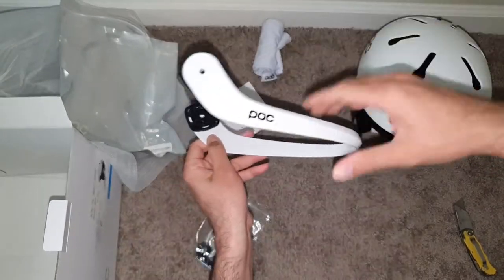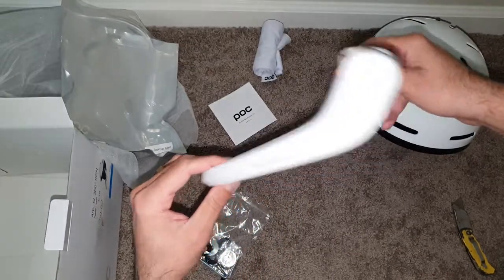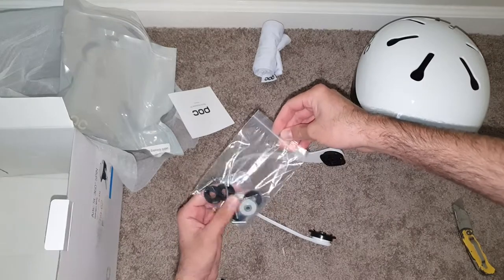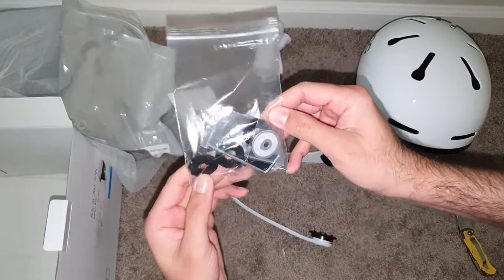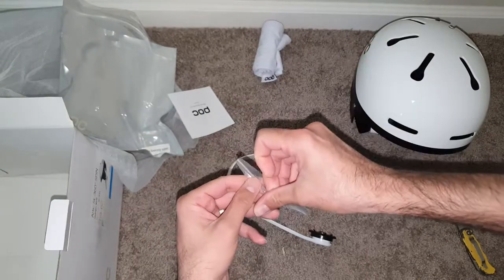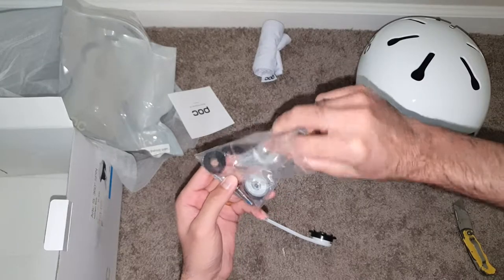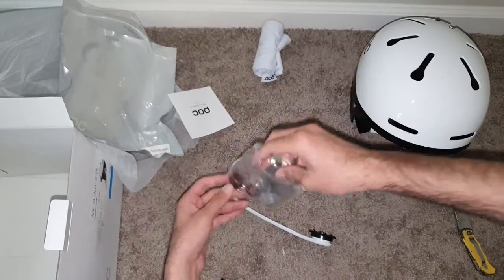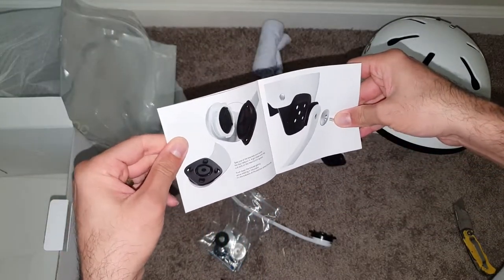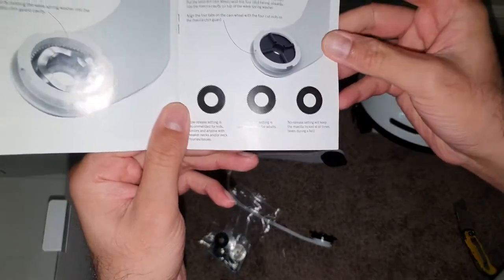How to install the chin bar grill into the Arctic helmet. I will use these rings — there's a permanent ring, a medium ring, and a changeable ring. You have to choose what you want to install. According to the user manual, there are three types of rings.